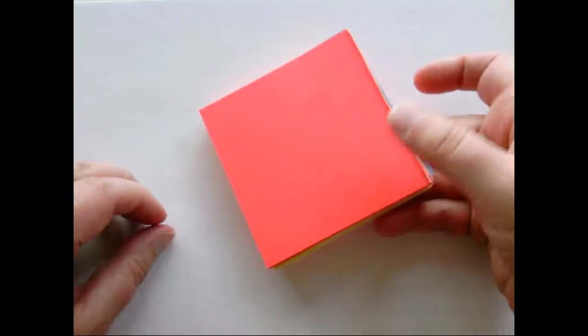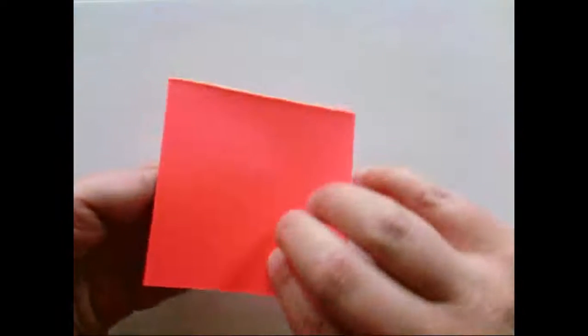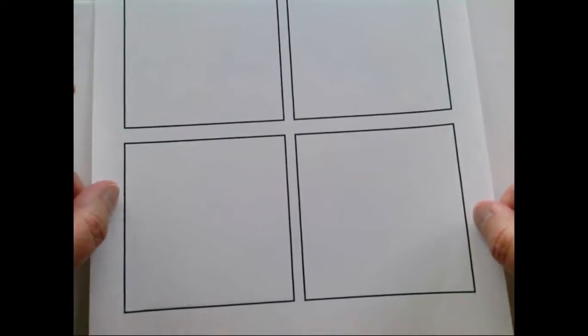You don't have to have anything fancy like origami paper. What you'll see me using is paper from a notepad that came with five different colors — colored but blank on both sides. You can also print out the last page of the project sheets, which has squares you can cut out along the edges to make your own origami paper. If you want colored paper, just print those squares on colored paper.